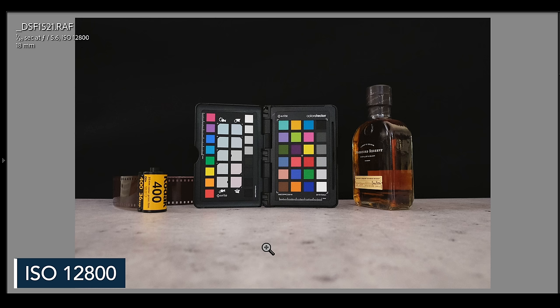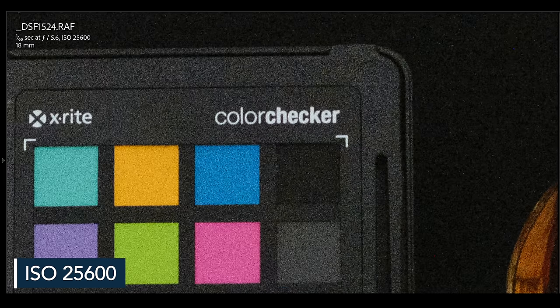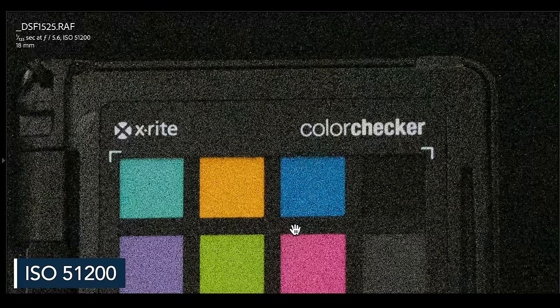Where it starts to fall apart is around 12,800. Zoomed in at 200%, it's not great. Jumping to the extended ISO of 25,600, it's pretty bad — although pulled back for social media it could work. At 51,200 zoomed in at 200%, there's lots of noise.